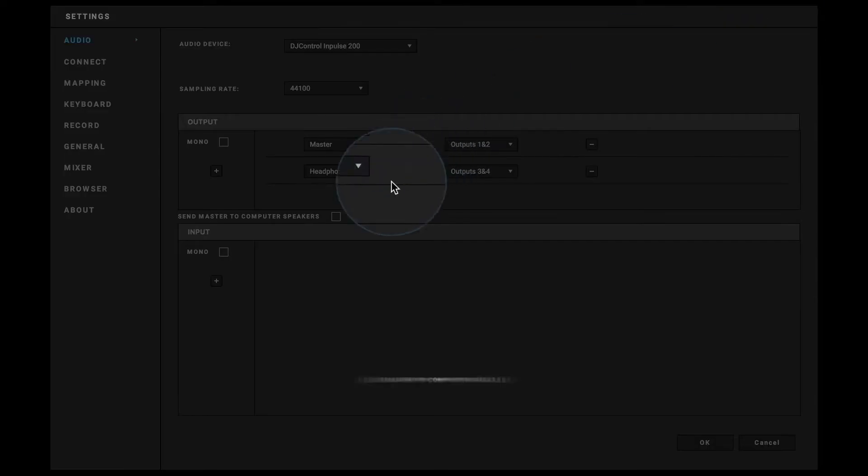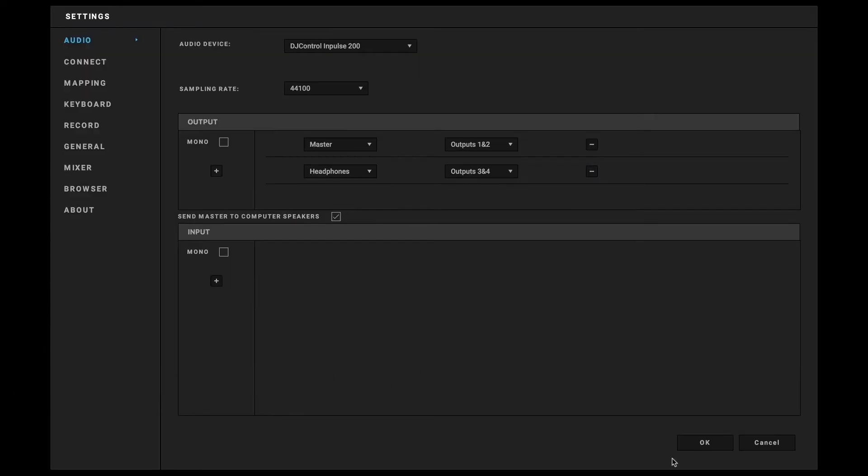To do all this, go into Juiced Preferences and activate the Send Master to Computer Speakers option. It will send the audio through the computer speakers and your controller at the same time.